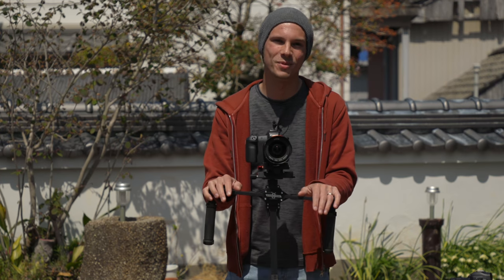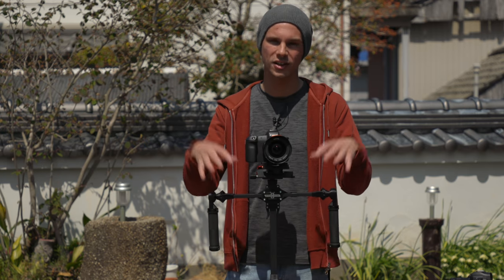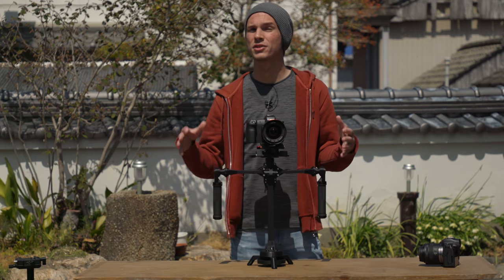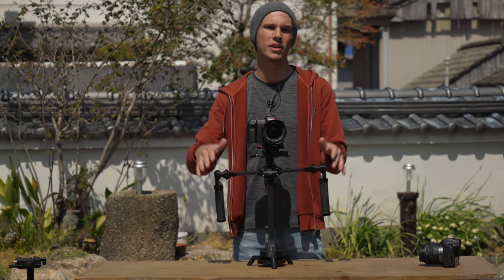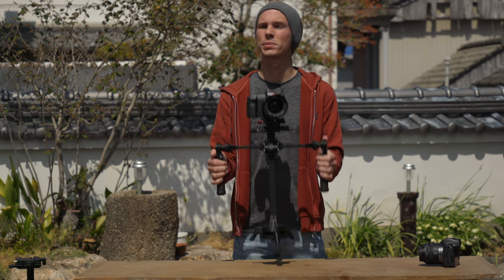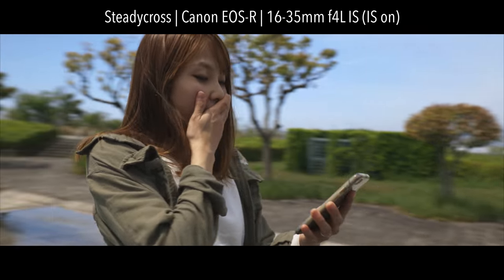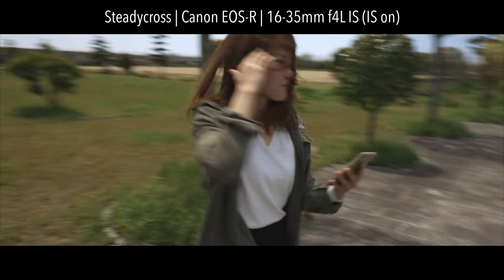Of course that's not a complete list of pros and cons — it depends on the user and situation. So, the Steadicross is a non-motorized stabilizer: no electronics, no battery charging, no firmware freakouts. You just grab your camera and the stabilizer and go. It's more rugged, and uses gravity-based stabilization similar to a glidecam, so you get a more organic feel to your footage than with an electronic stabilizer.